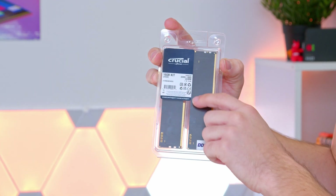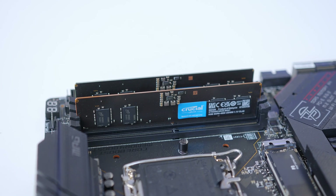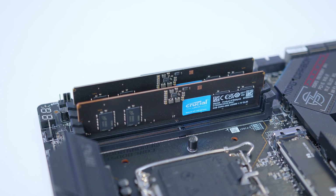Hi, I'm James and thanks for tuning in to eBuyer. In this video, I'll be taking a look at a 16GB Crucial DDR5 Memory Kit — an awesome budget DDR5 option for those of you looking to get going with the latest generation of memory for under £100 and still receive that next-gen DDR5 performance. Let's take a look.